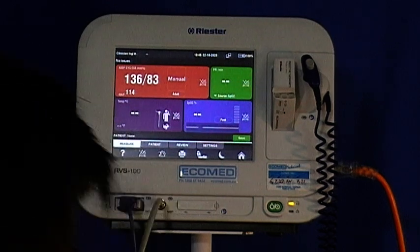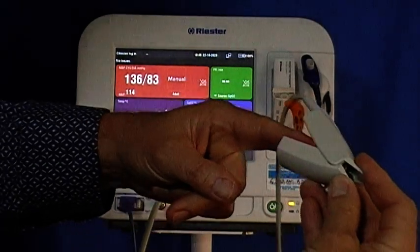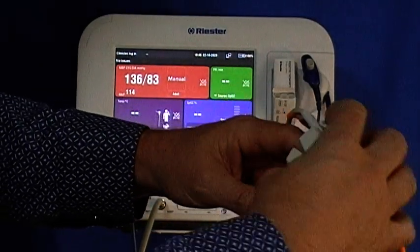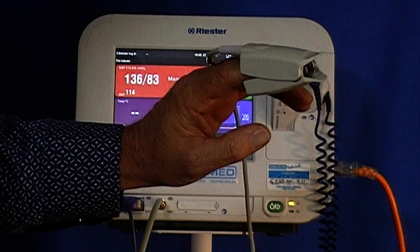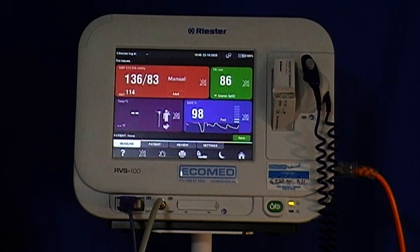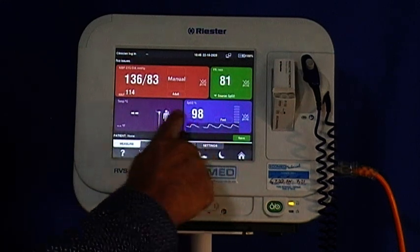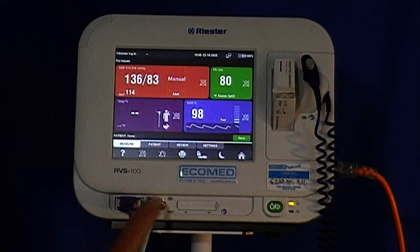The next is the pulse oximetry reading. Simply place the patient's finger inside the finger clip and ensure again that everything is connected. You'll get the plethysmograph on the bottom of the screen and you'll see there is a pulse rate per minute in the green and the SpO2 percentage, which is your oxygen percentage in the blood, shown in the blue.